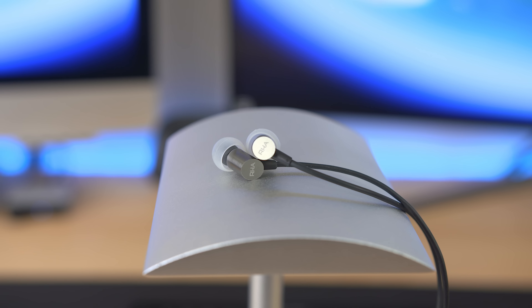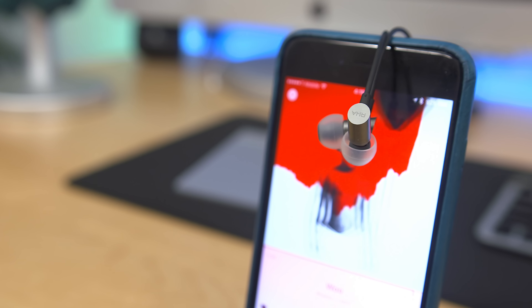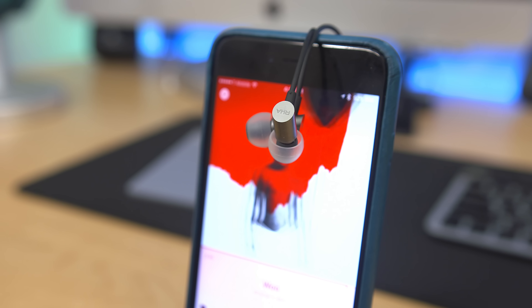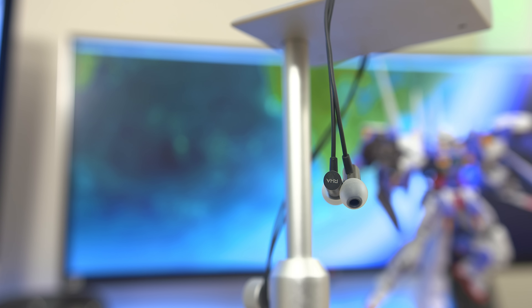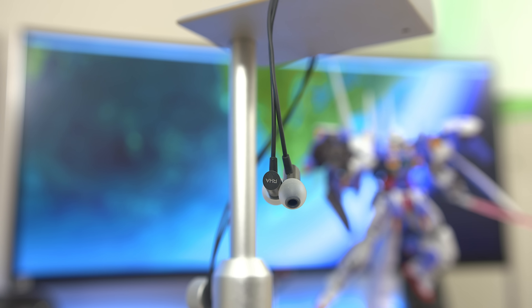As you'd expect from RHA you also get quite a few earbud tip options for the right fit. With a simple design like this it's pretty effortless to pop these in and start listening. Sound-wise these are solid — you get awesome clarity and detail, but I wouldn't expect a ton of bass. At 50 bucks I was really happy with the build quality and sound, and honestly think this is an amazing value for anyone looking to upgrade from those EarPods.